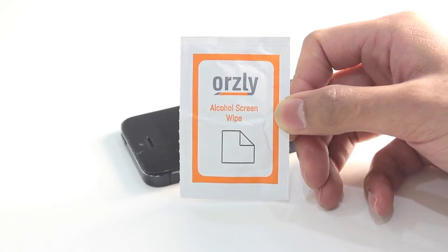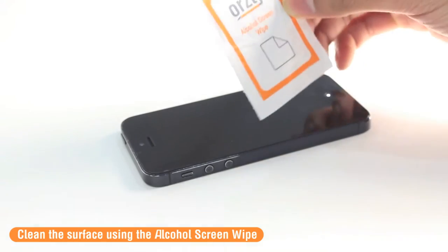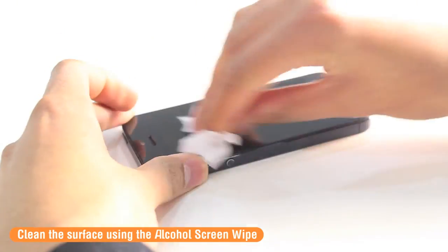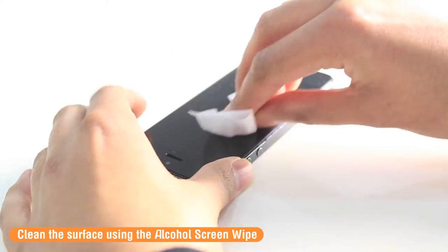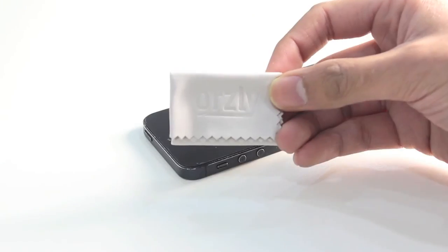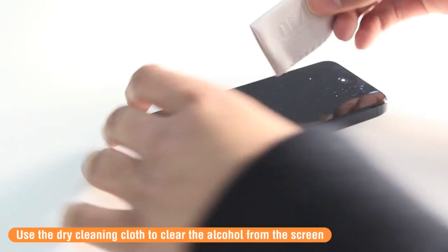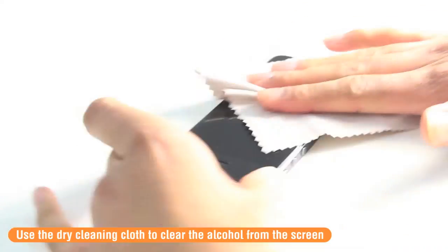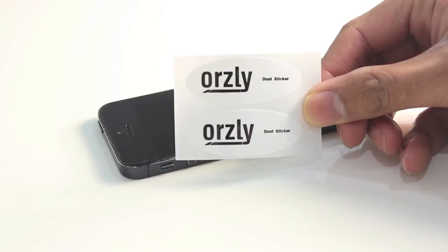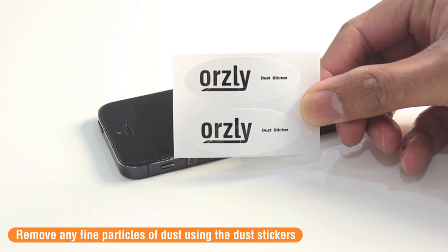To begin with, use the alcohol screen wipe to clear any dirt or oils that may still remain on the screen. Next, use the dry cleaning cloth to clear the alcohol from the screen. Then use the dust stickers included in the pack to remove any last specks of dust that may still be on the screen.